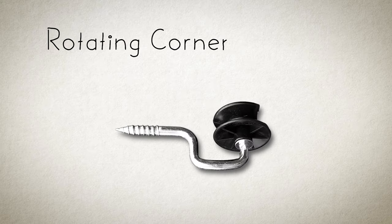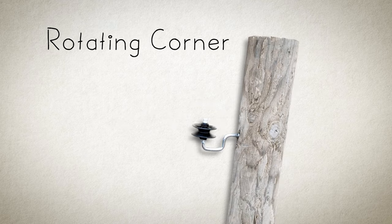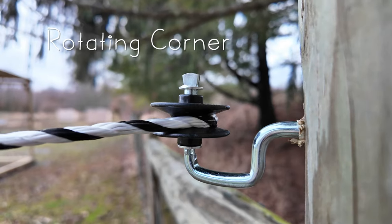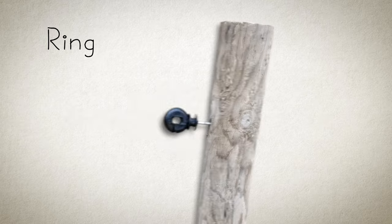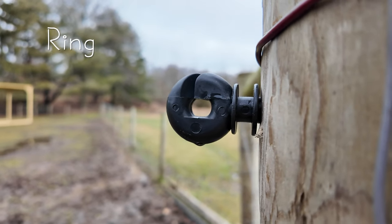The next insulator is the rotating corner post insulator, which obviously is going to go on our corner posts. The rope will actually move along the pulleys, which will give a nice firm tension. And lastly, we have two ring insulators — two because one is used at the beginning and one at the end, and this is what the rope will be tied off to.